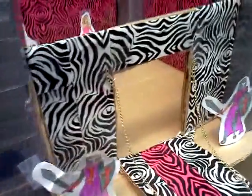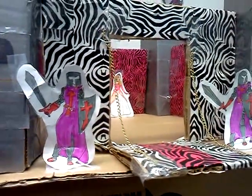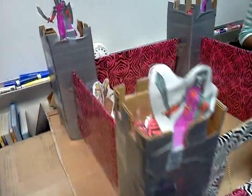Our project was an idea borrowed from Google Images. We didn't know what to make, so we met up and brainstormed. Then, when searching cardboard stuff, we finally found the castle. We came up with the idea of refining the plain cardboard castle, so we covered it with artistic tape.